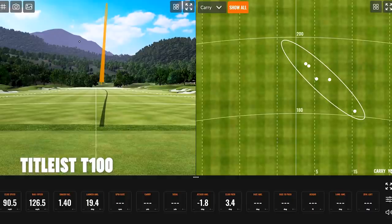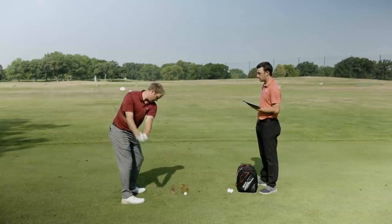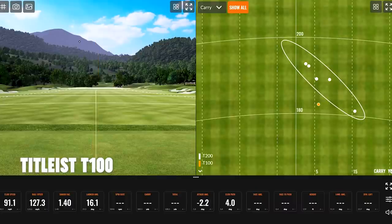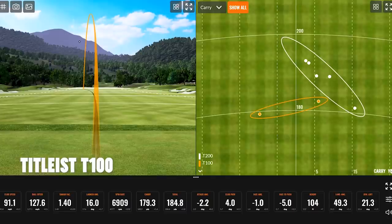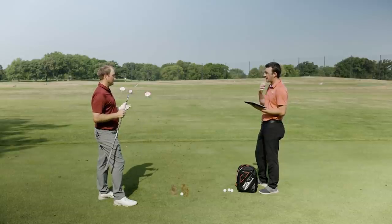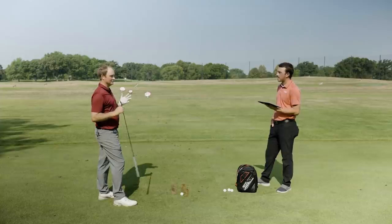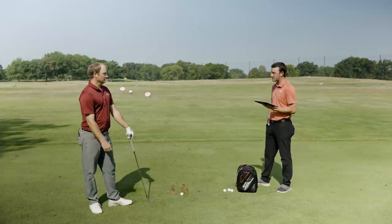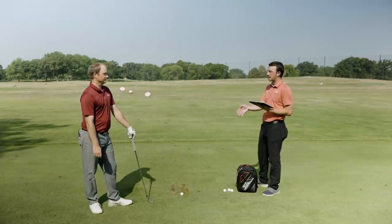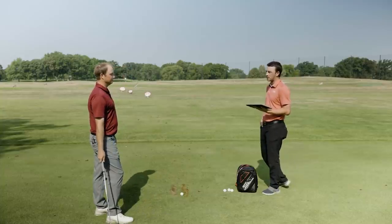Switching to the T100, the sound difference was immediately obvious — a soft thud where the T200 had almost a louder clash. It felt incredibly good, buttery soft. One pull shot carried only three yards less than the solid strikes, which shows the advantage of a compact design like T100: your misses stay pretty close in distance. With a really juiced-up club like a T300, a pull might go an extra 15 yards on you. The T100 is much more predictable on mishits.